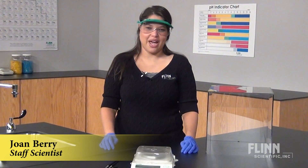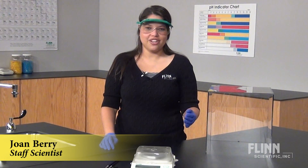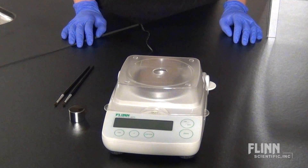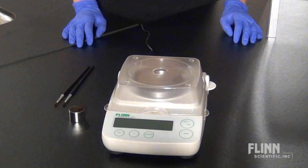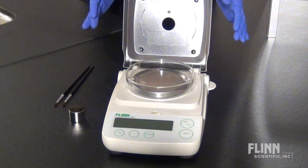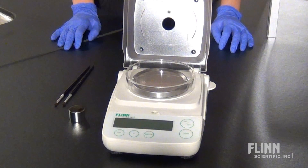Your milligram balance is a valuable tool in your lab. Here are some tips on how you can get accurate and consistent readings. First, place the balance on a stable and level bench top surface away from vents and any other equipment that may cause vibrations or electronic interferences.